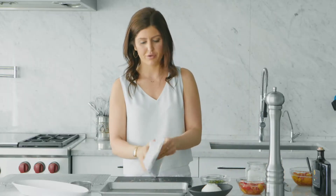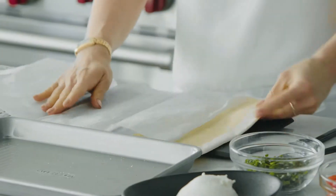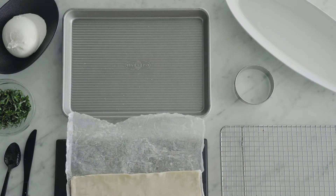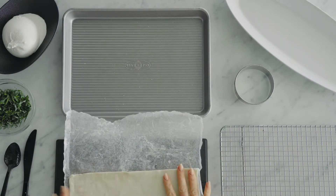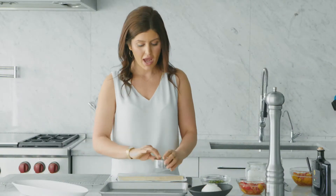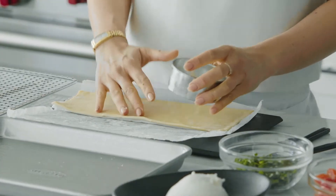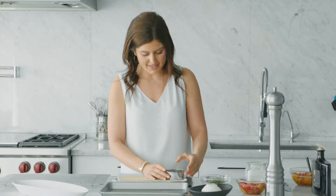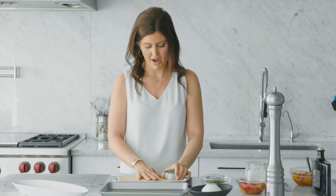Puff pastry is sold frozen and comes in sheets. One-third will yield about three to four rounds depending on how big you like them. I like them bite-sized, but you could make them bigger and serve with a side salad as a lunch. As an appy, I think a three-inch round is perfect.